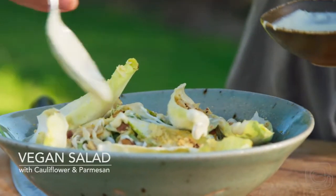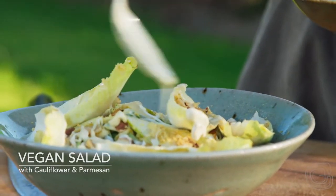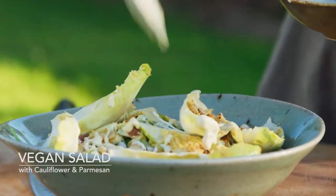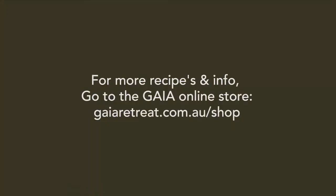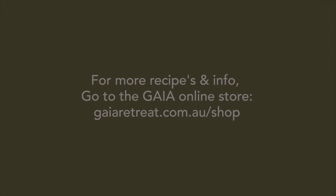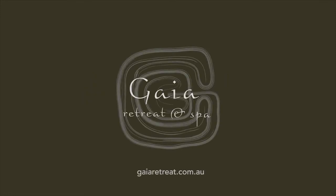So there you have it — that's our Gaia vegan parmesan cheese salad. If you'd like more of our recipes, please visit the online Gaia store.